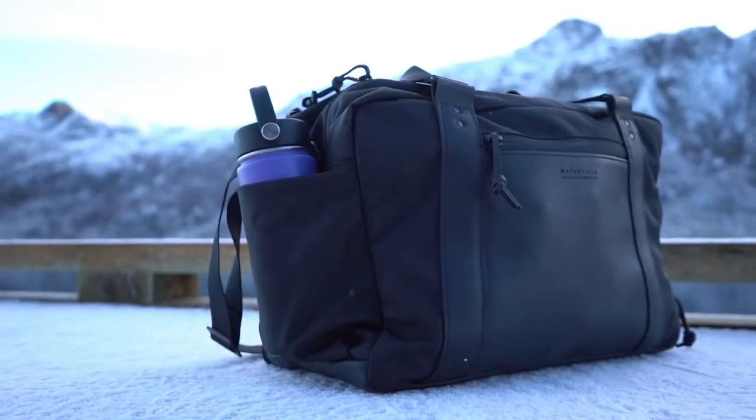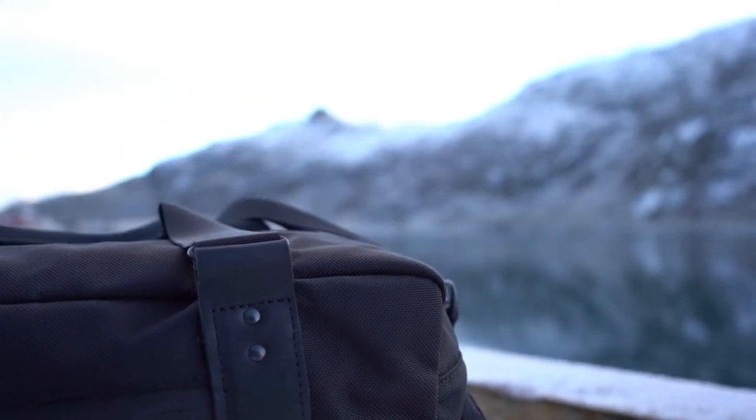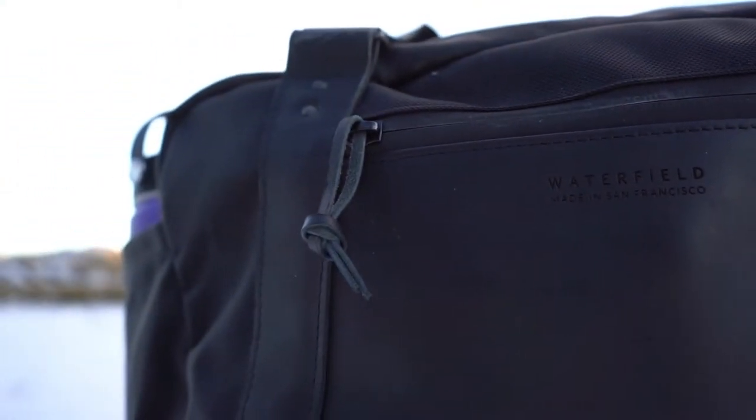At 22 liters, it has some very thoughtful compartments for your tech and your weekend gear that lets you easily move between your office, the gym, and even on your travels. It works as a great weekender and it's made out of really premium materials of nylon and leather, so let's go ahead and check it out.